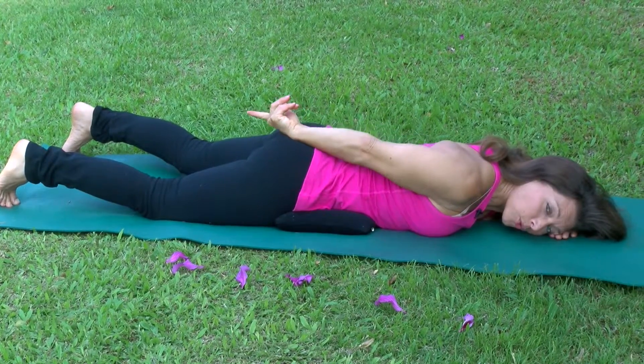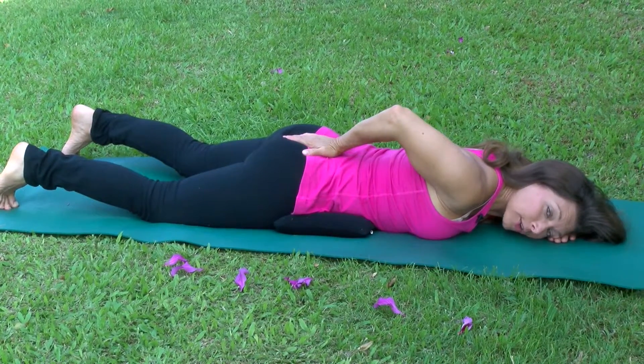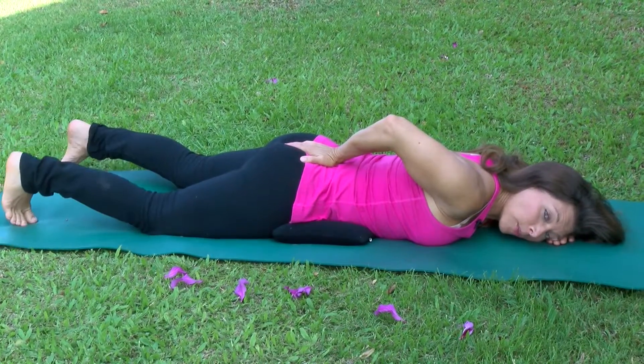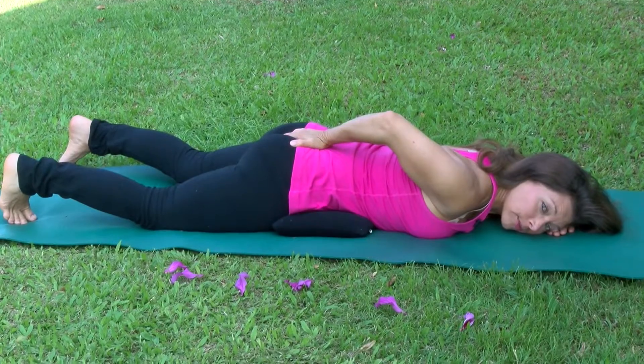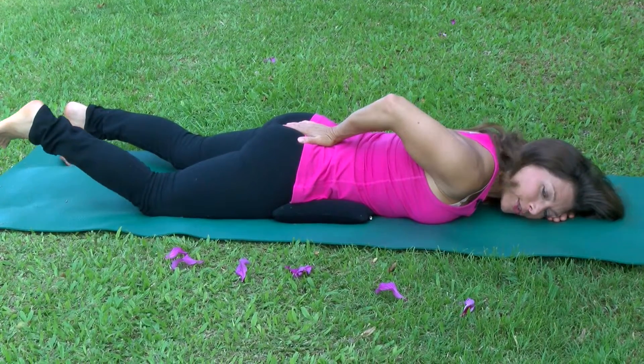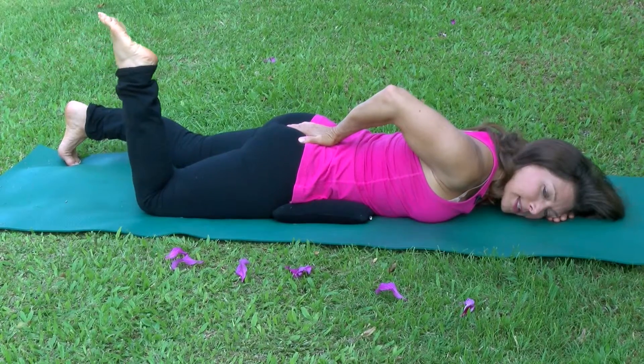You want to drop your sacrum in a sense — think about reaching or allowing your sacrum to release down towards your toes as you bend your knee. I don't mean tuck your tail under. I just mean don't let it move. So as you bend your knee, keep this stable.